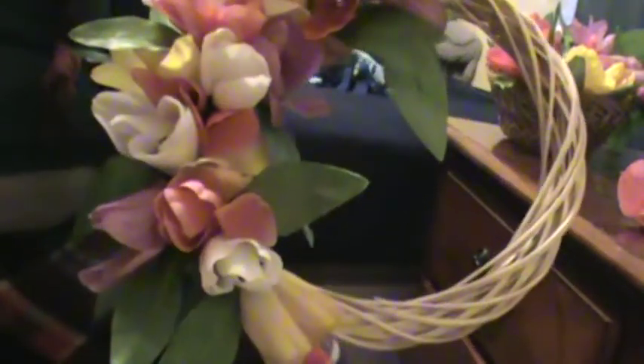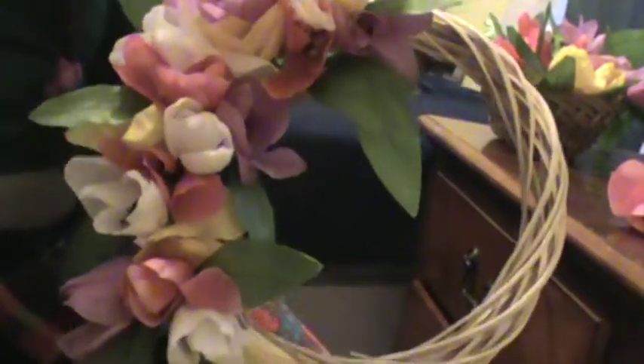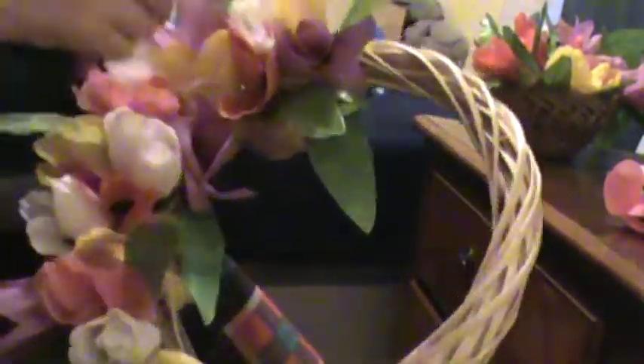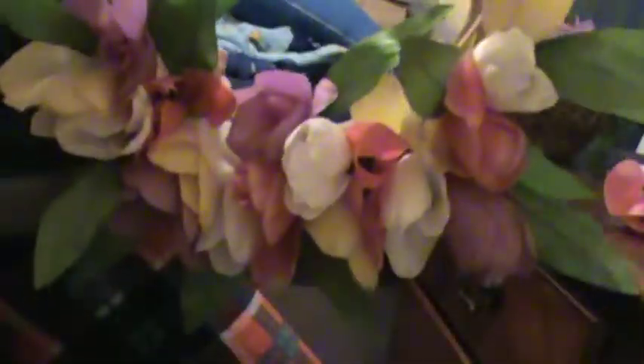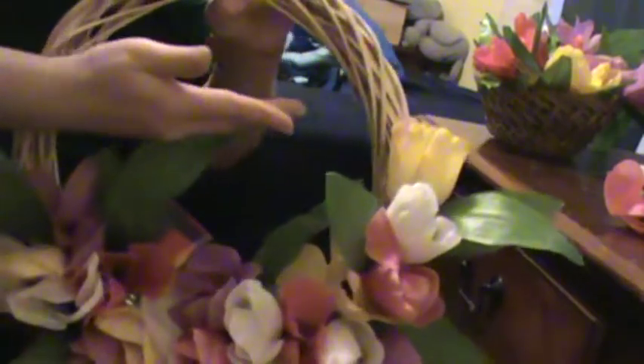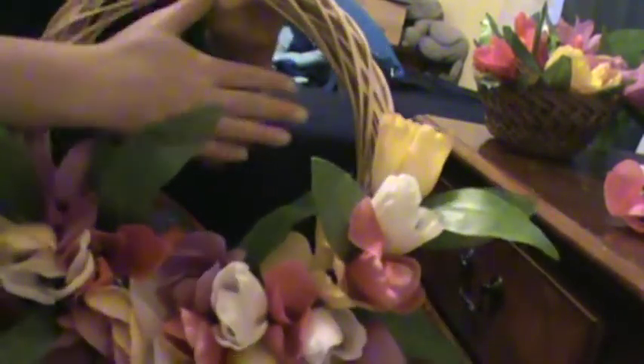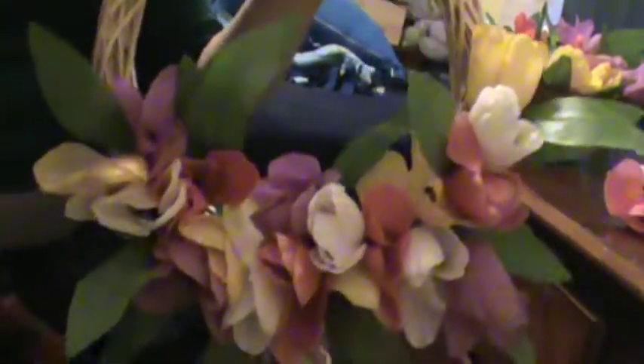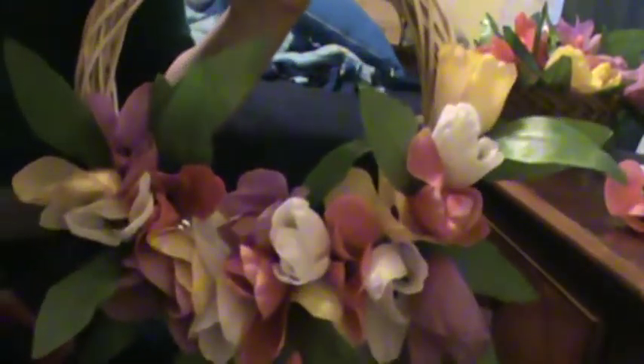I'm about halfway through right now. You can either leave it like this and have some ribbon that says 'Happy Spring' or whatnot on the front, or you can continue. You can also hang it like this and have a piece of mesh or ribbon going across saying 'Spring' or 'Happy Spring,' or you can put a bird in there — whatever you like.